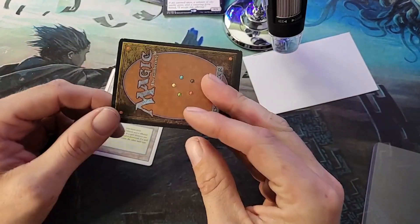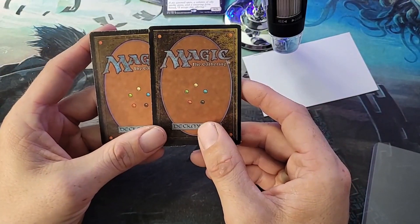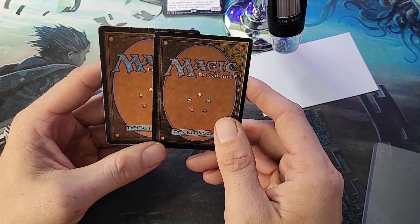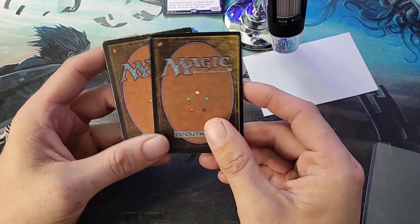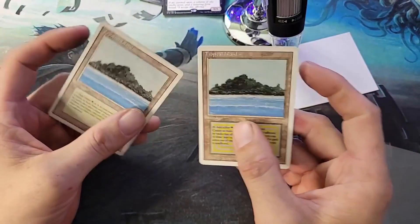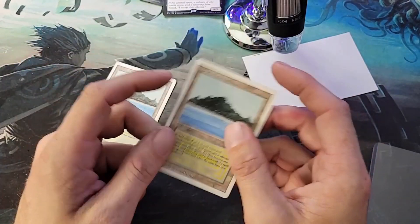It looks authentic, especially because it's been used. It even has decent backs, just a little muted in the blues. It's a little dark on the browns, but with Revised there are a bunch of different print runs with color variation. So just looking at that wouldn't automatically put me off from buying something like this. I do have a microscope to look at some of the differences.